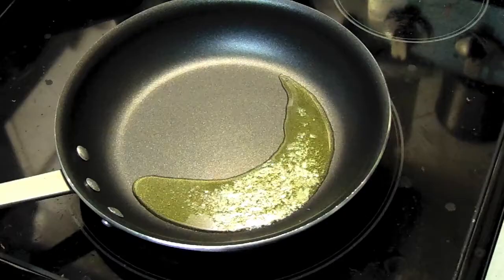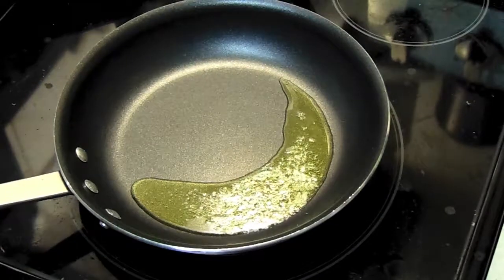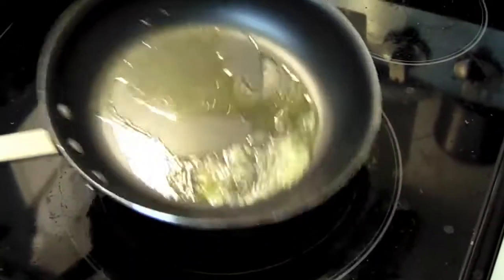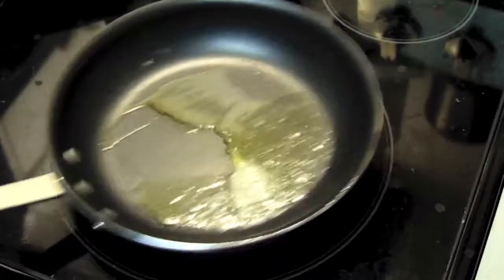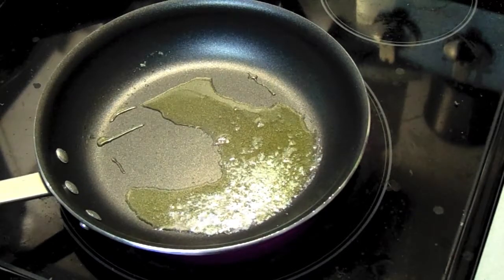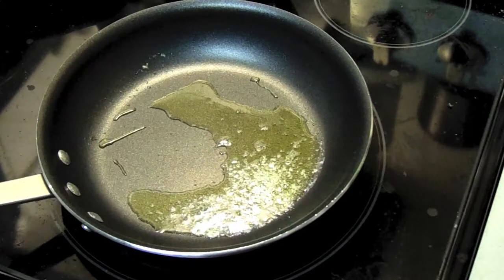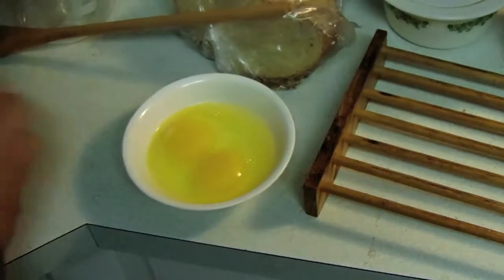Medium heat please. Into your 10 to 12 inch pan you should have about a tablespoon to 2 tablespoons of butter melting. You want to use a non-stick pan — you don't want to be a hero here. Don't try to make a French omelette with a regular uncoated pan. You want to wait for your pan to get a little bit hot. Using a fork, not a whisk.